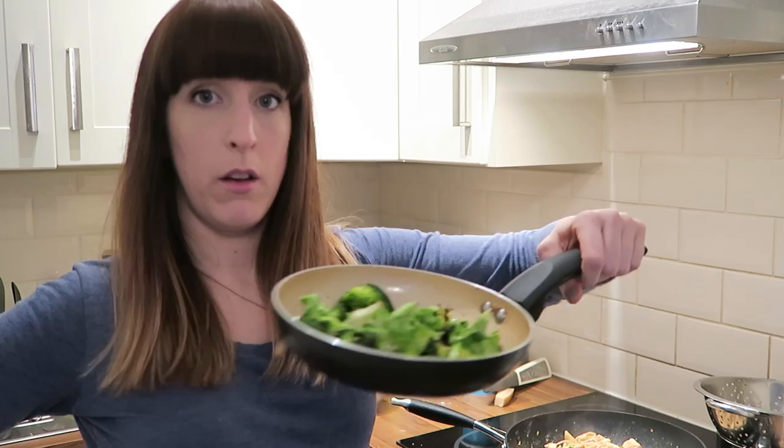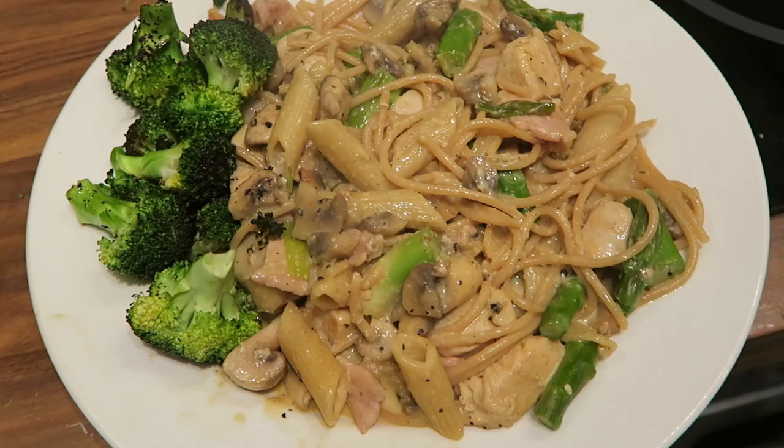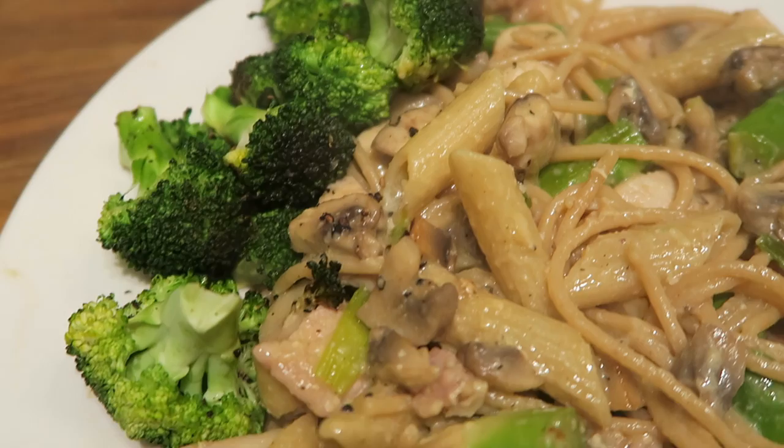The broccoli was just stir-fried, so I'll throw that onto the side for some extra greens. That's it — it's super easy to make and really, really tasty. One thing to note: you can't freeze this dish, so if you want leftovers, you'll need to eat it the next day.